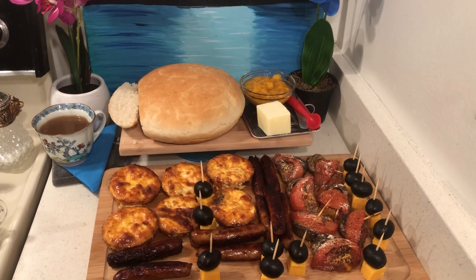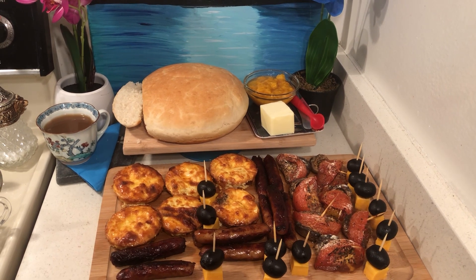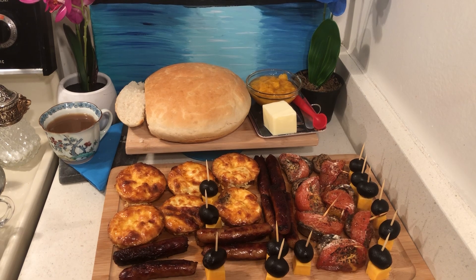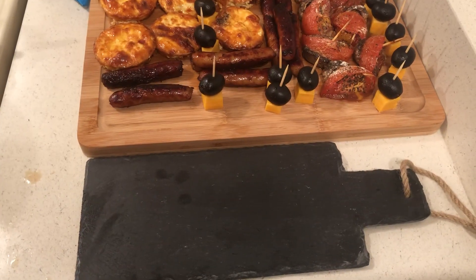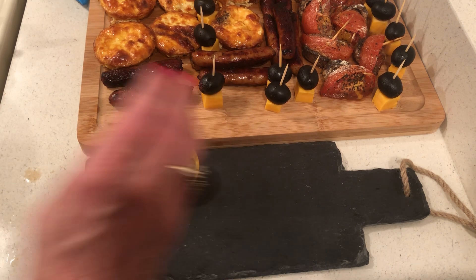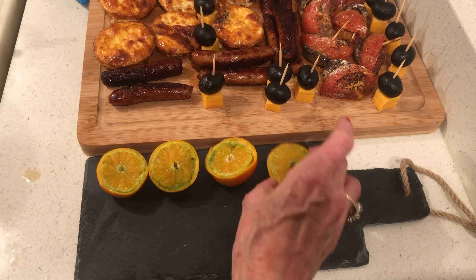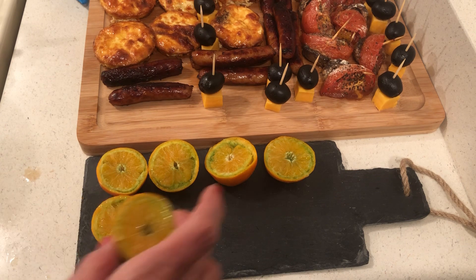So I have: homemade bread, peach jam with butter, individual quiches, sausages, mushroom and tomato bites, and cheese. And of course I have some dessert — tangerines drizzled with honey, lemon, and cinnamon. Scroll down if you want to see exactly how I made these.